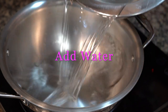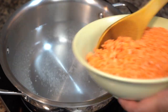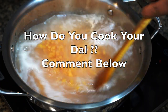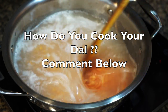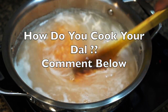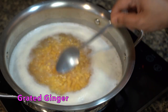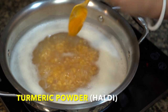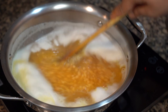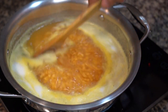Today I will, for a change, cook dal in a pot for demonstration purposes, but from henceforth if you see me making any dal recipes, you'll probably refer back to this video for the initial steps, as it takes a lot of time to cook dal this way. Once the water comes up to a boil, add grated ginger, then some turmeric powder or haldi.